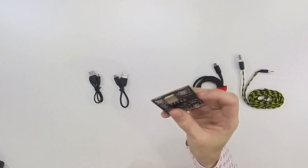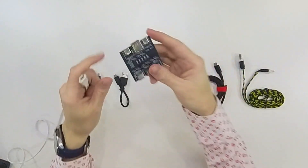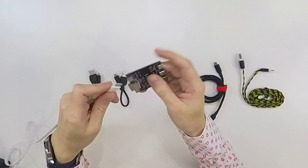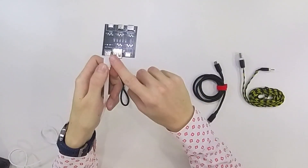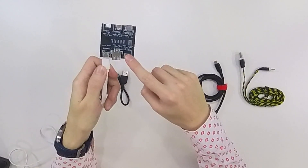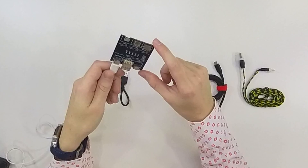First we need to power this device. It is powered by a USB-C cable — there is a port for power in. It has two outputs: USB-A and USB-C, and three inputs: USB-C, Lightning, and Micro-USB.